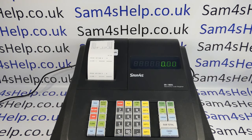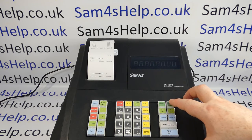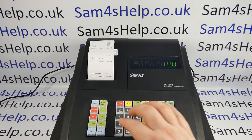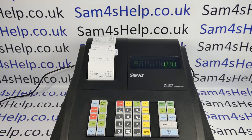You get another printout confirming what you've done, and then press mode a few times to get back to the reg mode. When we print out our next till receipt, we can see that there's no date or time on there.